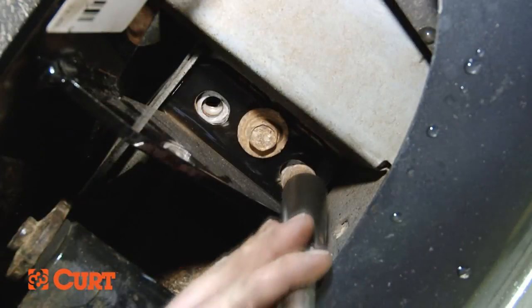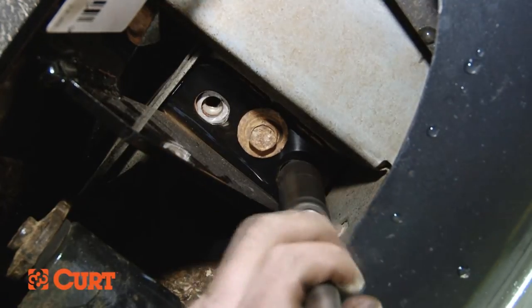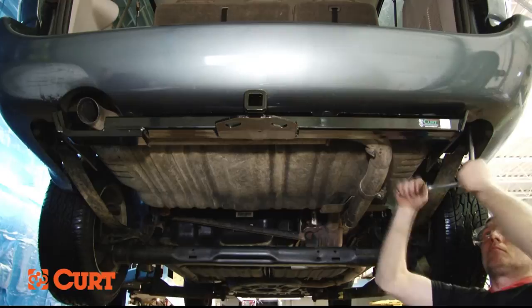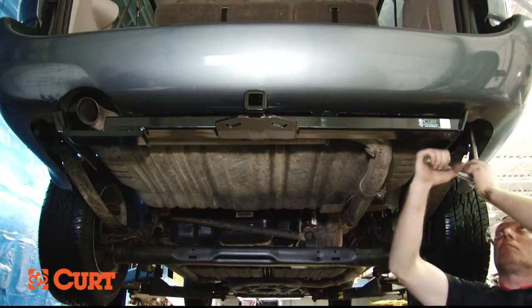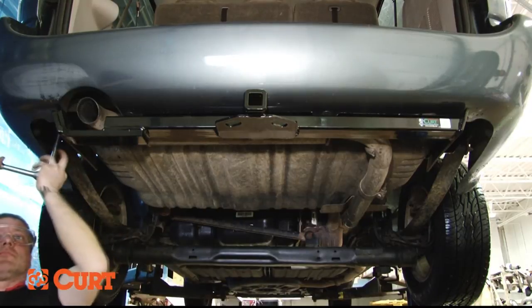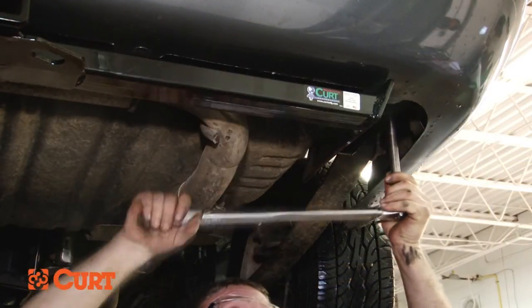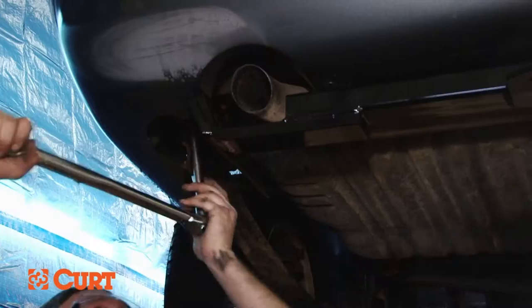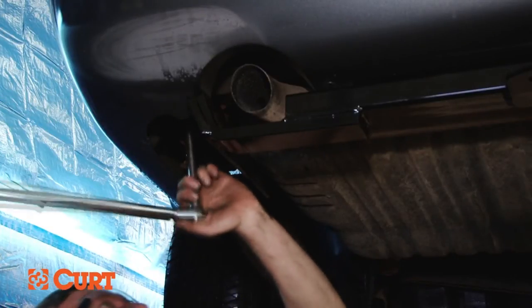Now loosely bolt the hitch into position using the hardware that was previously removed. Now that all the hardware is in place, torque all six 10 millimeter fasteners to 35 foot pounds, followed by torquing the 12 millimeter bolts to 63 foot pounds.